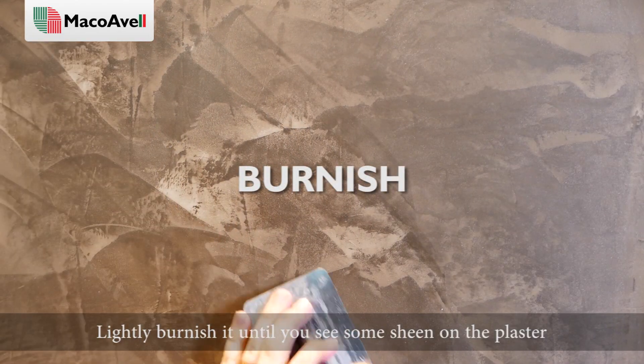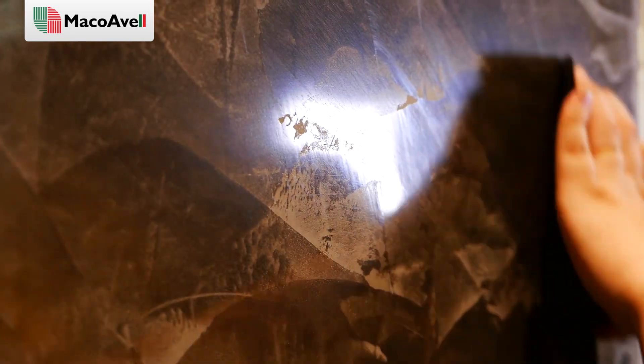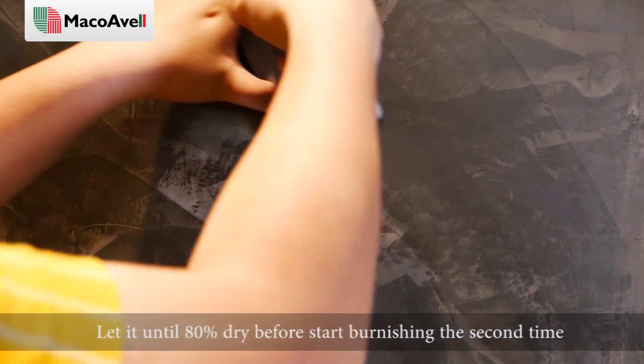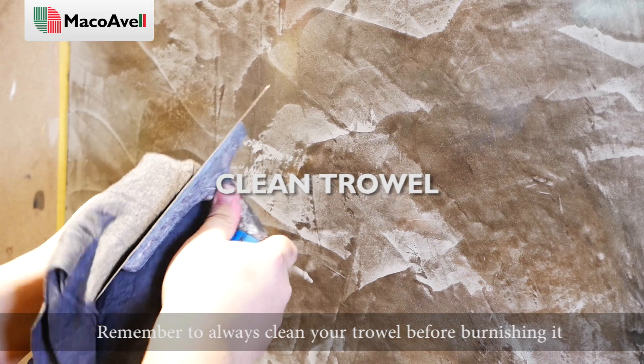Lightly burnish it until you see some sheen on the plaster. Let it dry until 80% dry before starting to burnish a second time. Remember to always clean your trowel before burnishing.